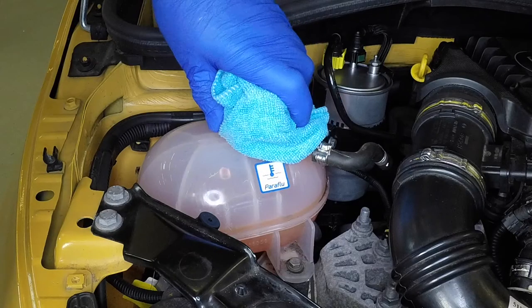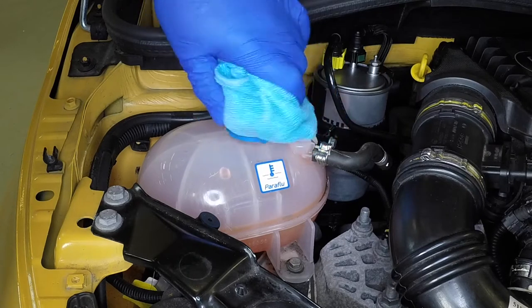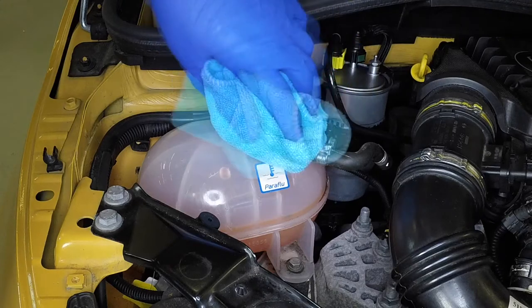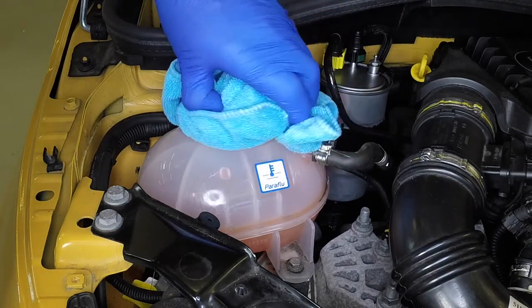With the engine completely cold, cover the expansion tank cap with a wad of rag and slowly turn the cap anti-clockwise to relieve the pressure in the cooling system. Wait until any pressure remaining in the system is released, then continue to turn the cap until it can be removed.